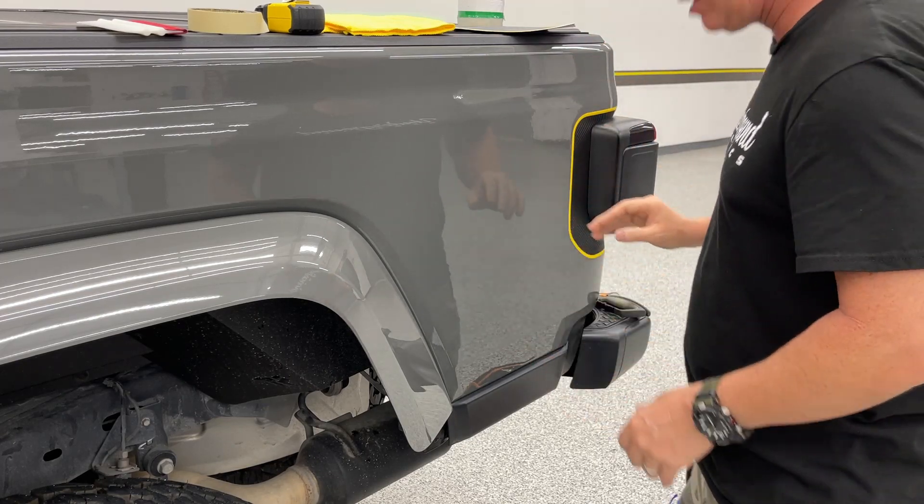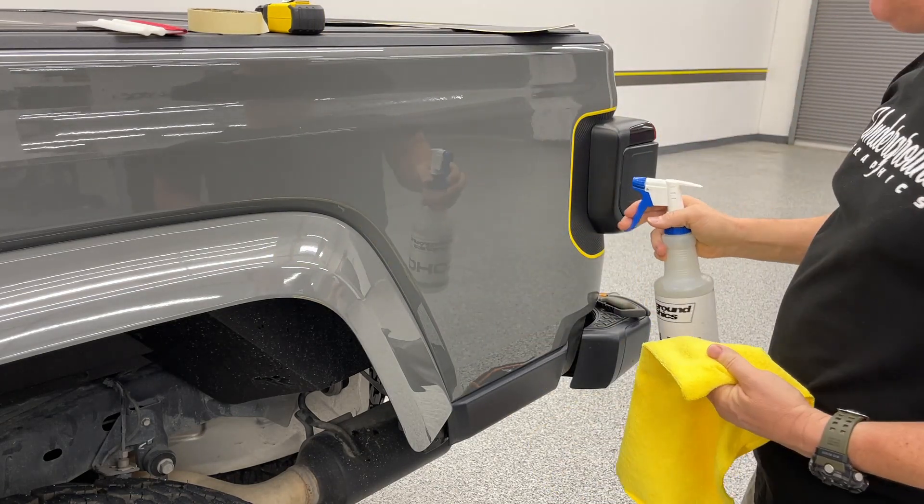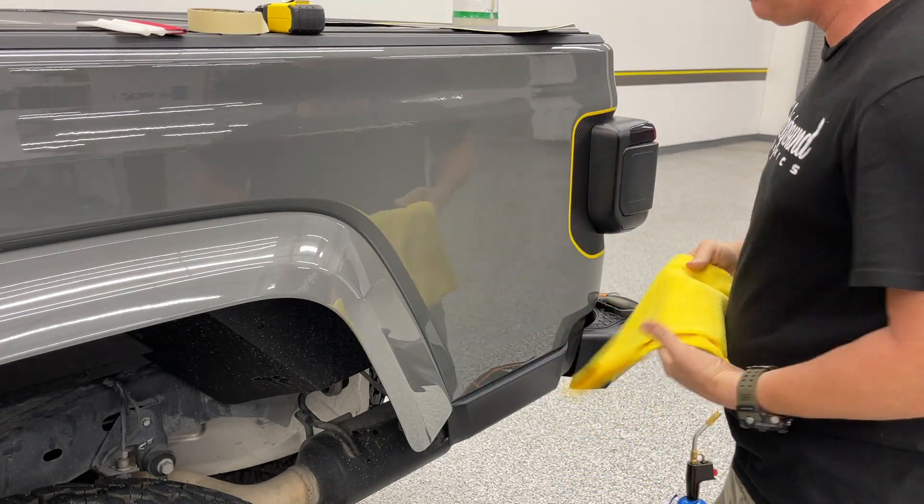Use alcohol to make sure there's nothing on there, then get this clean with a clean microfiber cloth.